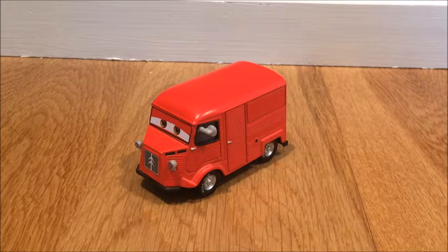What's up everybody and welcome back to another Disney Cars review. Today I am going to be showing you Brent Warnwagon, and before we get into this review, which was suggested to me by T-Toys Reviews.